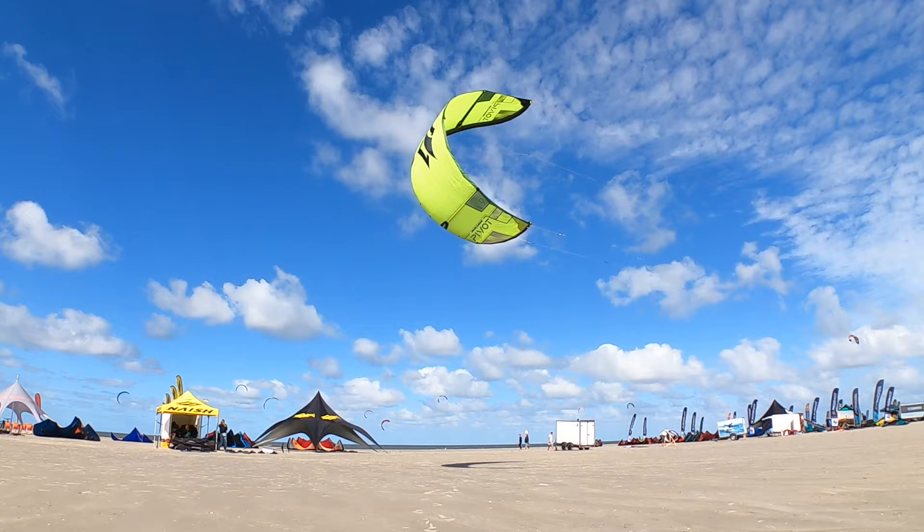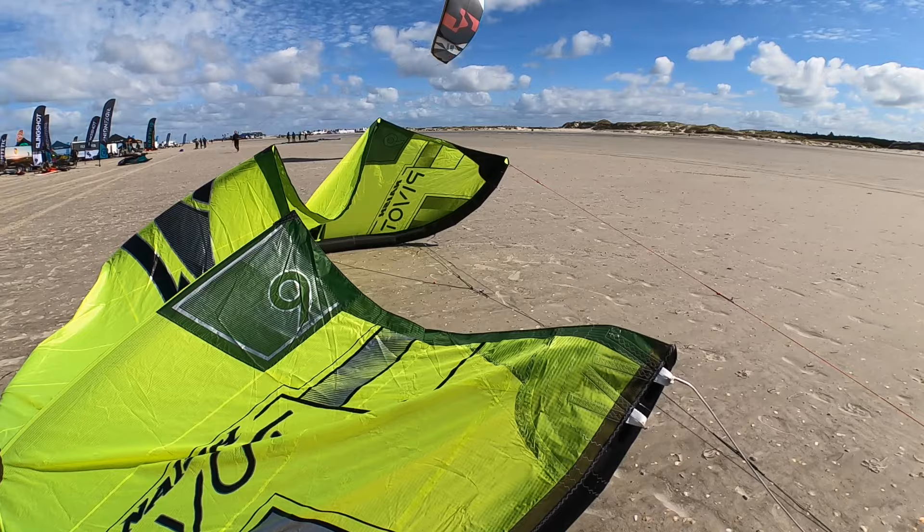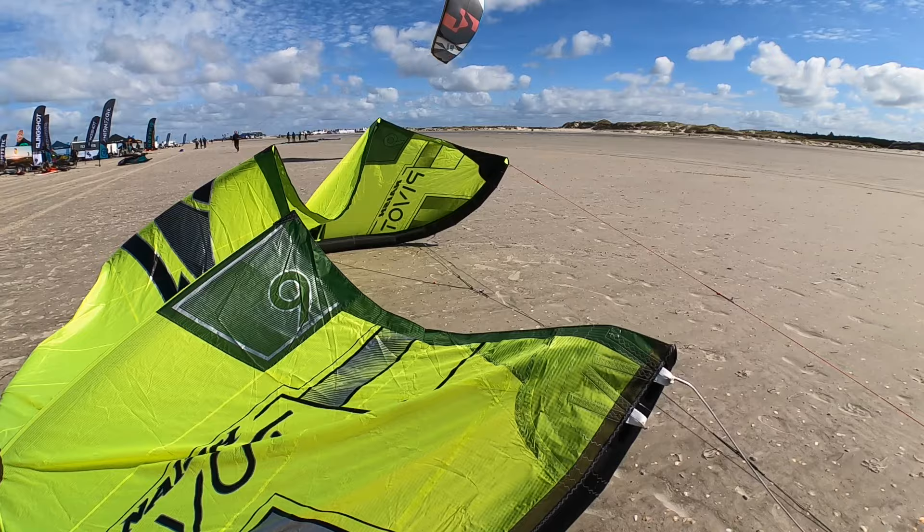It is still an easy kite for all kite surf disciplines like jumping, wave, and foiling, and it creates a lot of fun on the water. It flies intuitively, and there are two options to trim the bar pressure. It also has an updated one-pump system.